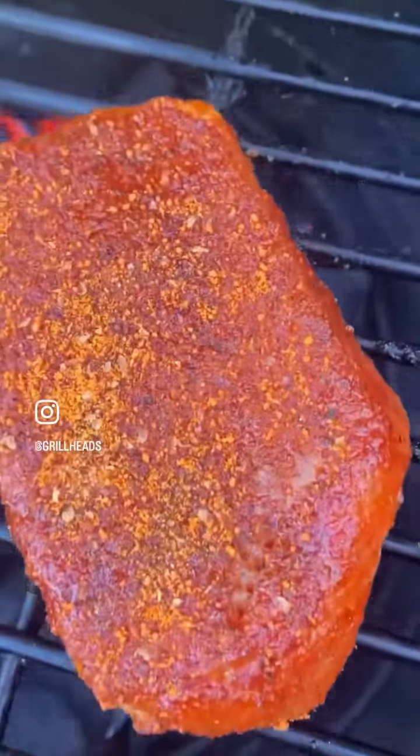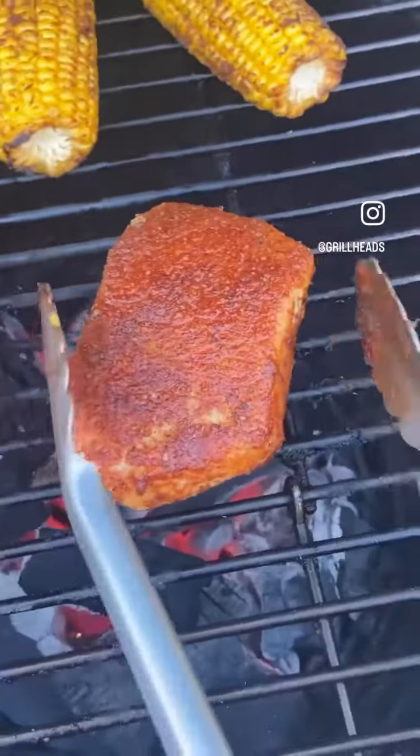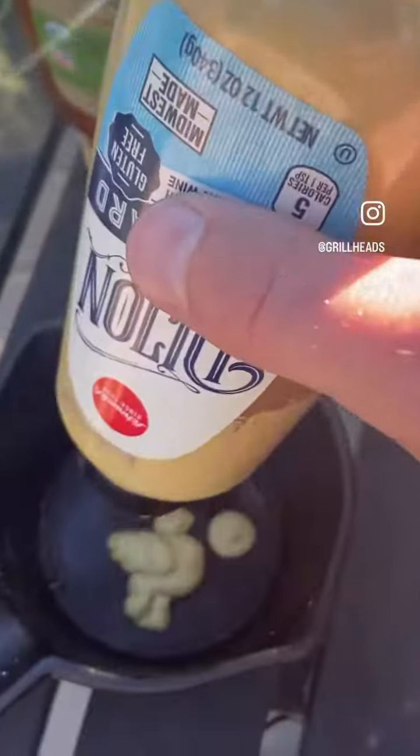Get your grill fired up to about 425 degrees and then throw these directly over the coals. You're going to keep flipping these, but it's going to take a little bit.